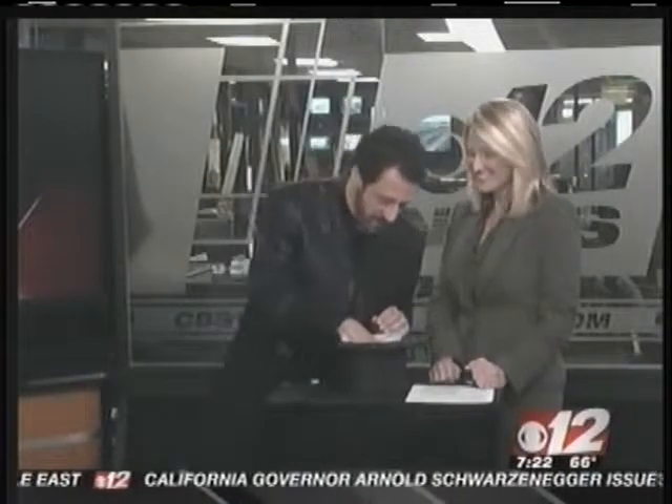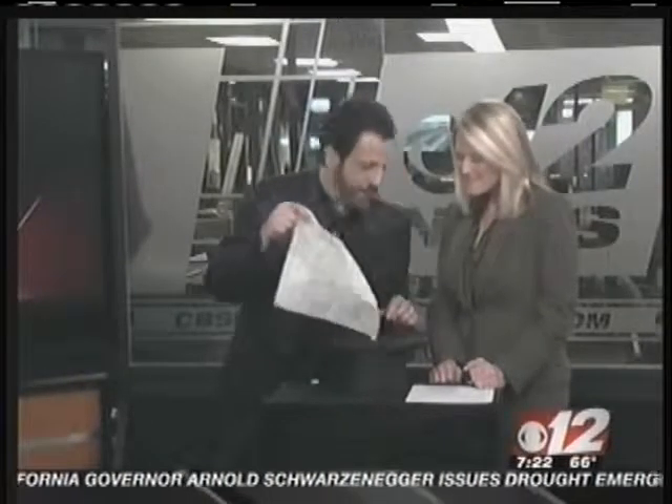This morning, you're going to teach us how to do magic. I'm going to reveal a secret. Let's do it, Gary. Yeah, I hope I don't get in trouble. All right, this is called the famous torn and restored napkin illusion.